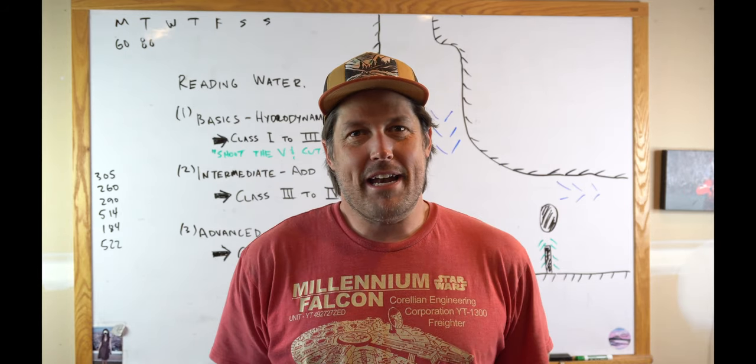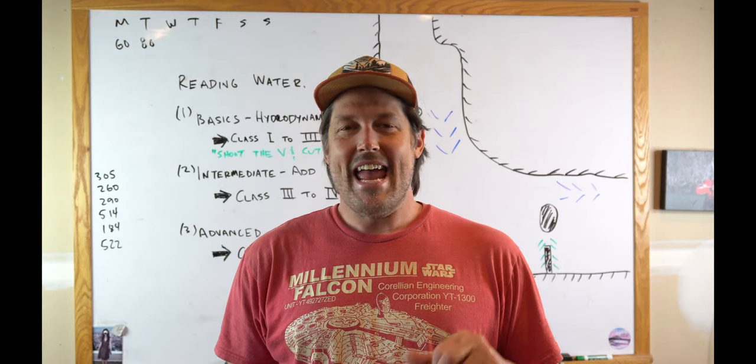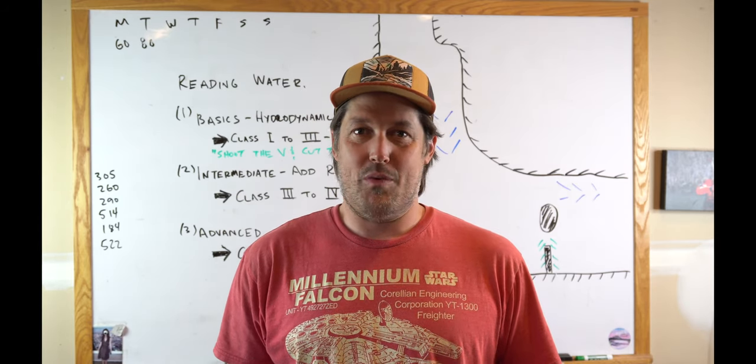Hi, welcome to the Gear Garage. My name is Zach and this is my little internet show about whitewater things, and today I'm going to attempt to talk about reading water.